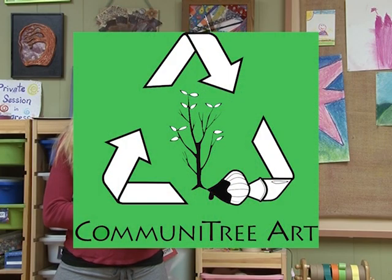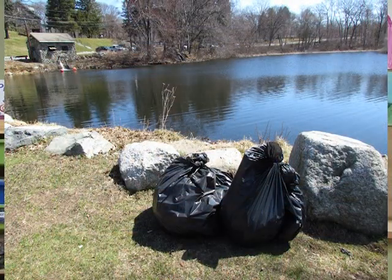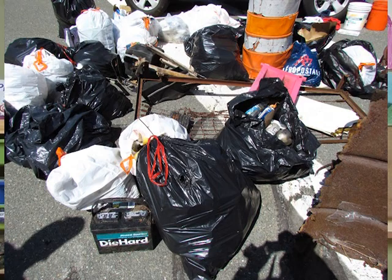Community art is a two-part community project that involves cleaning up the parks and conservation areas of Melrose, and then also transforming trash and recycled items into a community art installation at the Melrose Arts Fest.